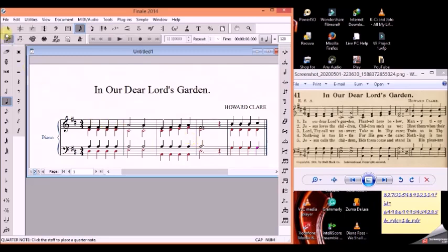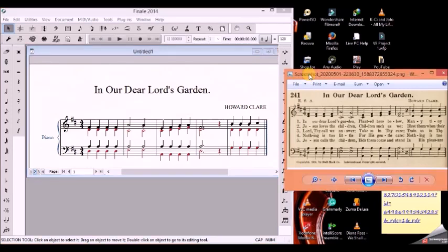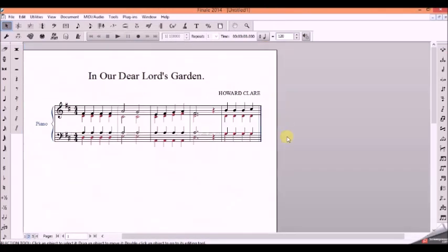We are done for today. In 'In Our Dear Lord's Garden,' we have Howard Clere as the composer, and this is the first phrase of that hymn tune. You will have to use the same technique and the same process for the remaining systems. Thank you for watching — please leave your comments, like the video, subscribe to the channel, and share with colleagues who may need this. Thank you, you are blessed. Bye.